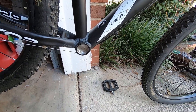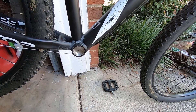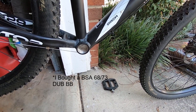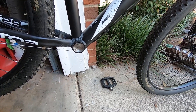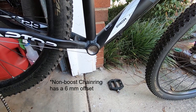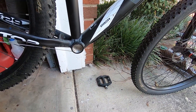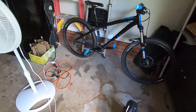I got a really good deal on a DUB crankset, but it had the wrong bottom bracket — it had a press-fit bottom bracket. I got it for 20 bucks, so all I had to do was buy a new bottom bracket. The other issue was it had a boost chainring, so I bought a non-boost chainring because my Venso is a quick-release non-boost.